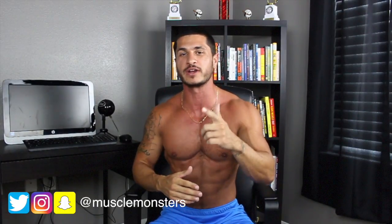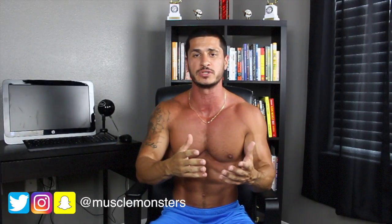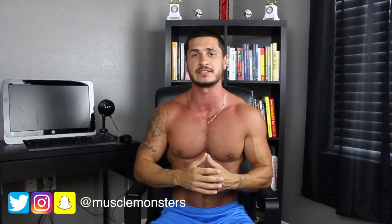There you have it, guys. I hope you enjoyed. If you did, click the like button below. Don't forget to subscribe. And if you scroll down into the description, I've laid out an entire ab workout routine that you can use — do that two, three, or even four times a week if you want to build your abs using these exercises. I will talk to you soon. Peace.